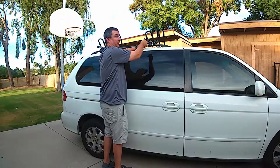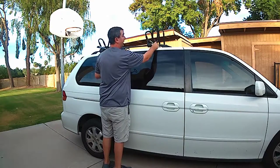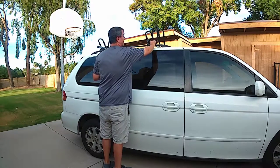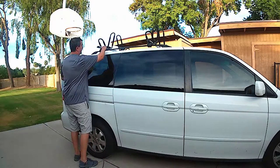When it starts to squeak like that — I don't know if you heard that — but when it squeaks I know it's tight enough and that's not going anywhere. So lock it like that. I'll do one more, which is the same deal.